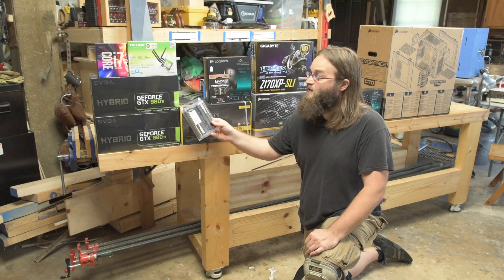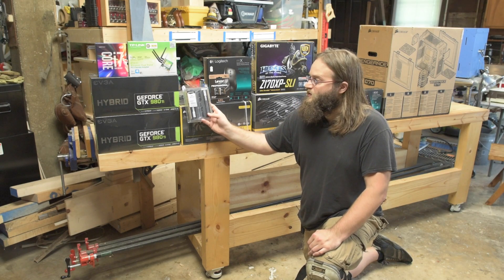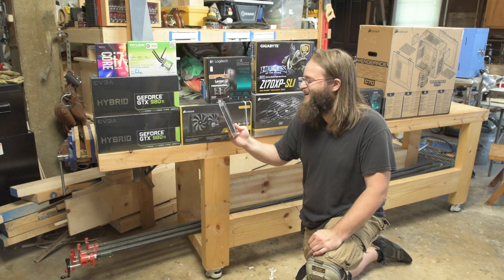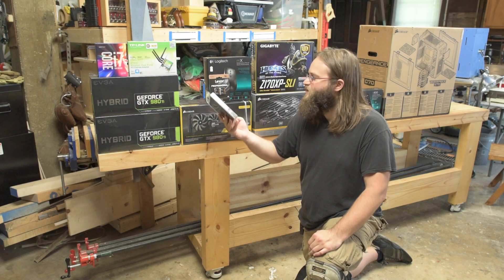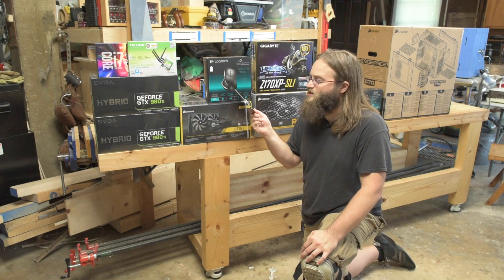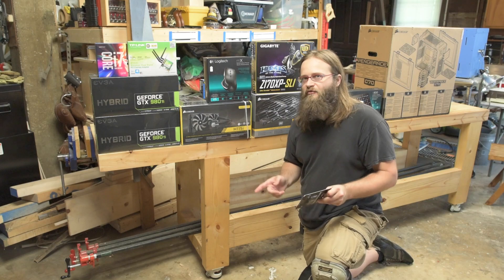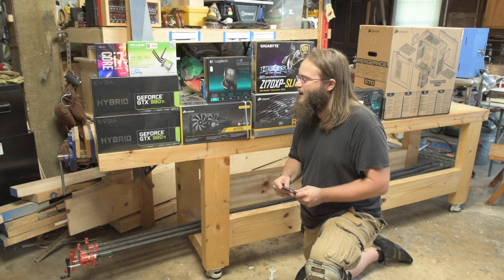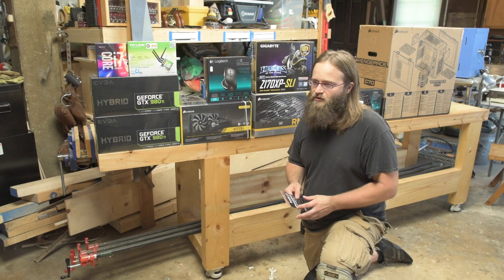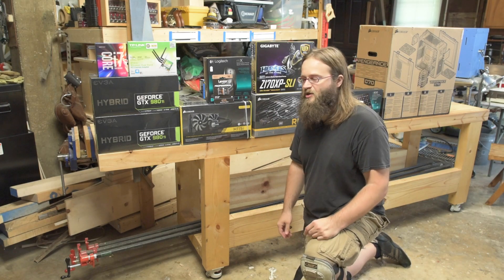The nice thing about this motherboard and processor is we're now upgraded to DDR4 RAM. This is 32GB of Crucial Ballistix DDR4 at 2666 speed. That should be pretty interesting. For the mouse, I went with a Logitech MX this time. I've done three PC builds in the last year, and every time I've gone with a different mouse. I used to have an MX back in the days when it came with a chargeable base station, so I thought I'd try an MX again. This is actually going to be my personal machine this time, so I spared no expense.